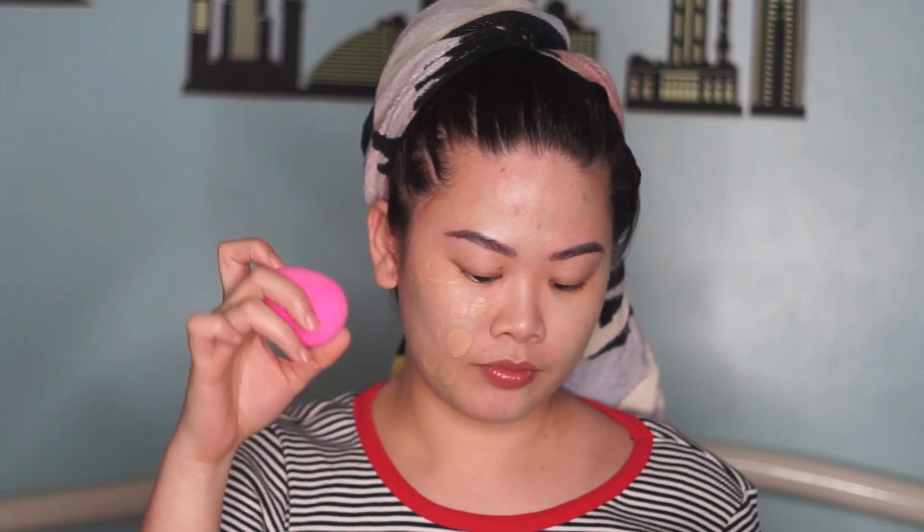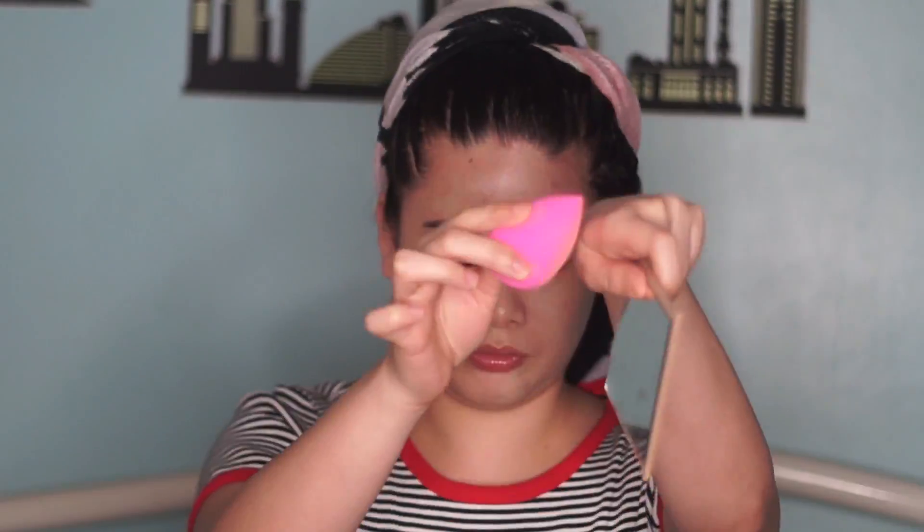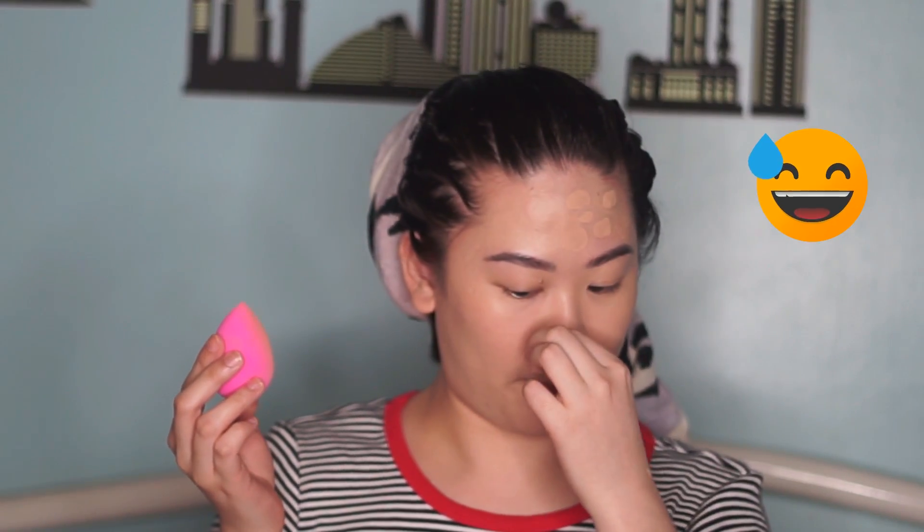Now, let's grab our beauty sponge — make sure it's damp — and then pounce away! One trick I usually do to get the most coverage is I pounce with a light hand.